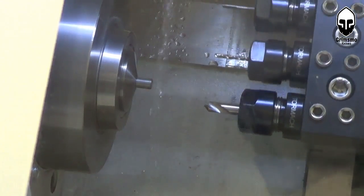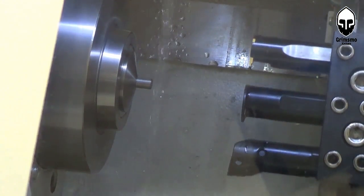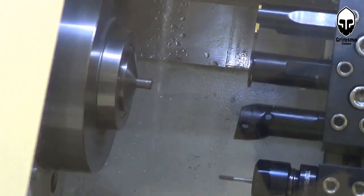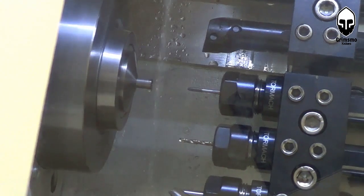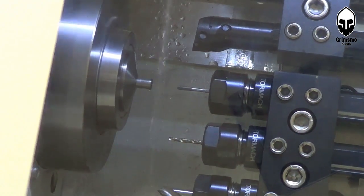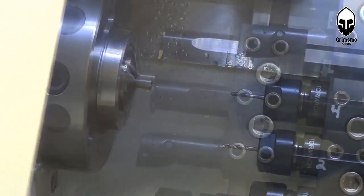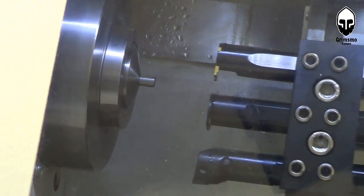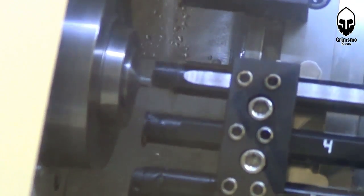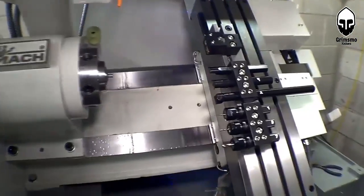That's supposed to be the drill bit. So now it's going home, which is kind of a waste. This is the rigid tapping code. Here goes everything. That did not work. Awesome!